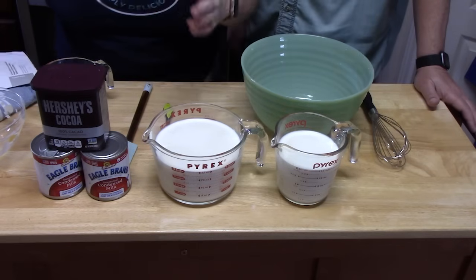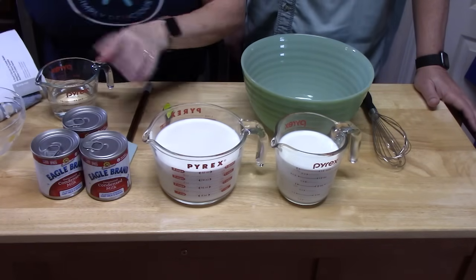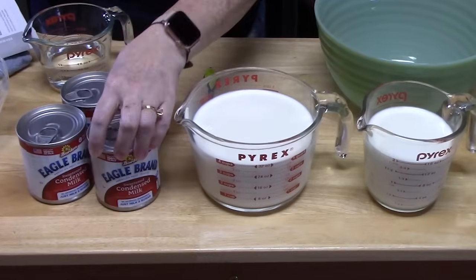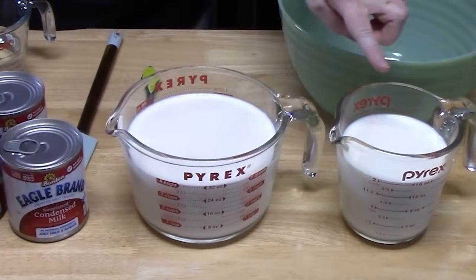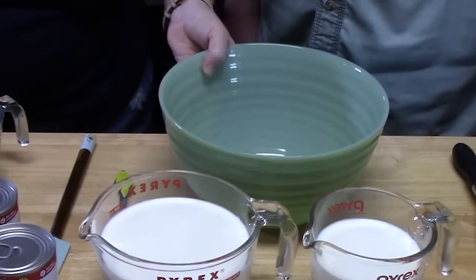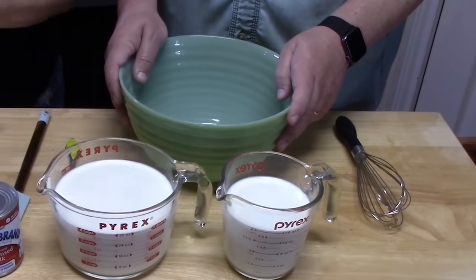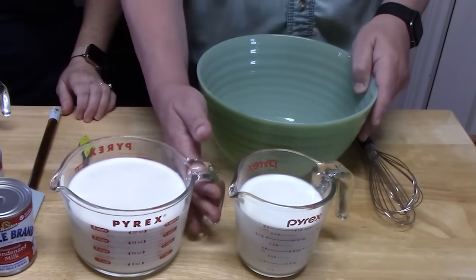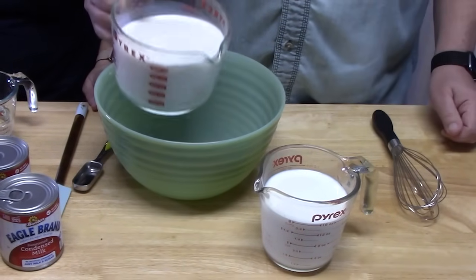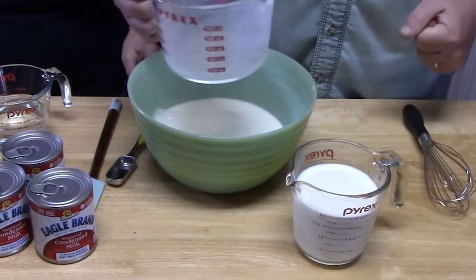To start off, you want to make sure all of your ingredients are in the refrigerator and nice and cold. We pulled these out — the condensed milk and the other milks — all nice and cold. We're going to take a large mixing bowl and combine the milks, which is six cups.